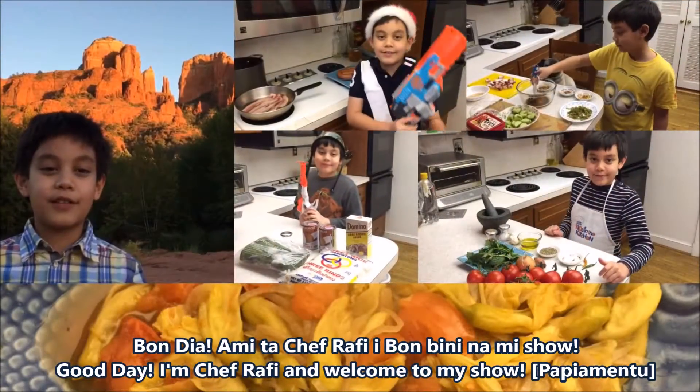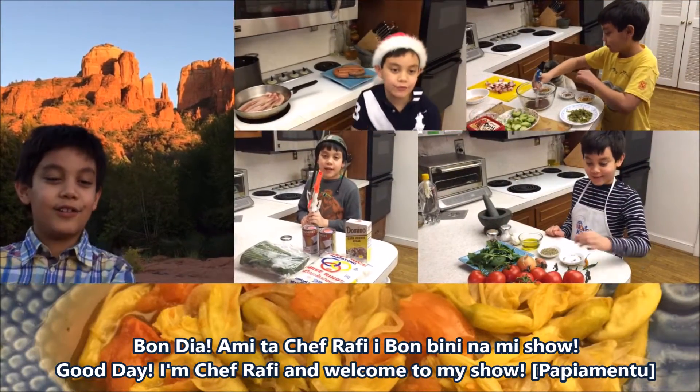Hi, good morning. This is Chef Rafi and welcome to my show.